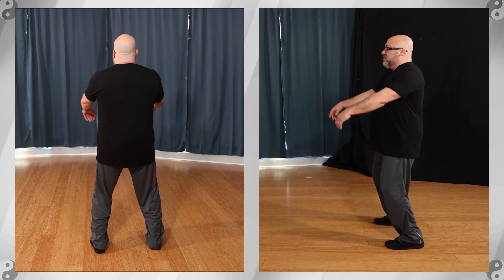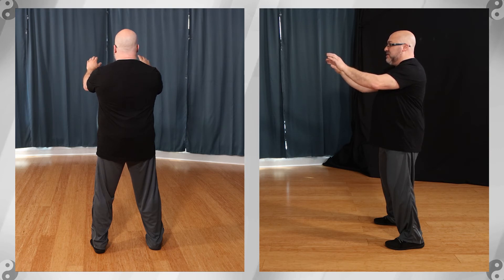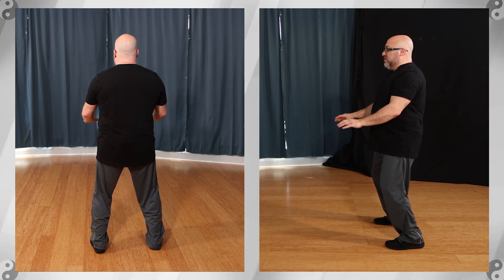Tai Chi beginning — arms rise up to shoulder level, loose and relaxed. Bend the elbows, bend the wrists slightly to bring the fingers up. Press down to waist level.